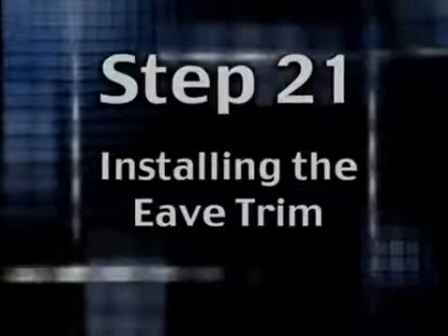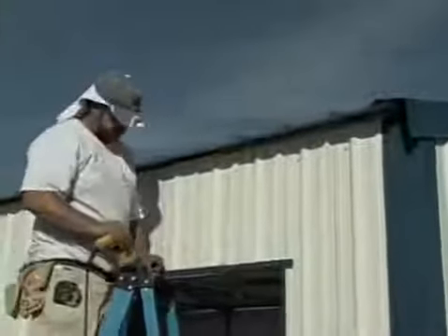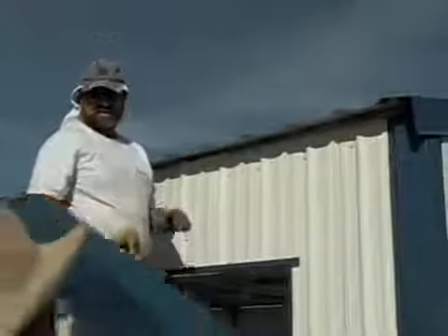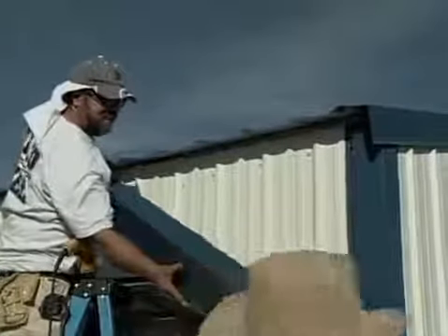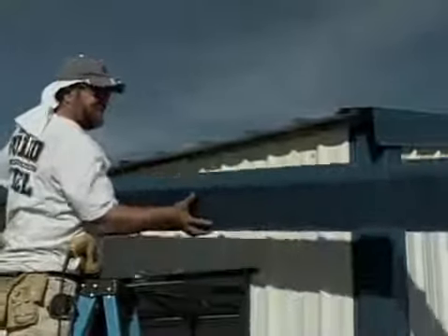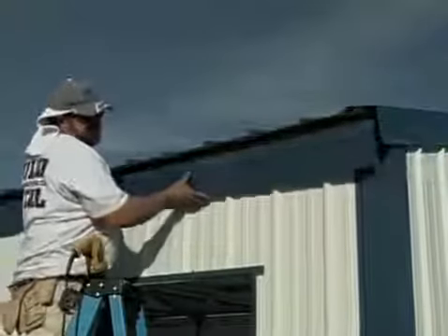Step 21: Installing the eave trim. Before we install the eave trim, I need to point out that eave trim comes in 10 foot 6 inch lengths, so you'll have some joints. That's fine — just make sure you overlap those joints three inches or so.